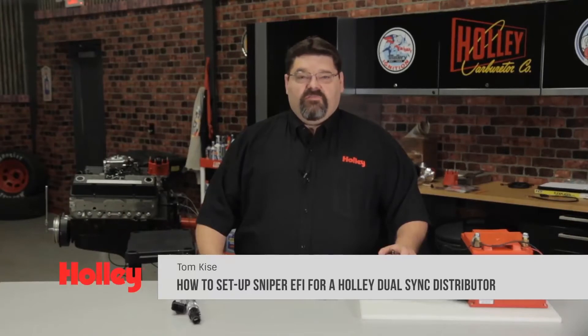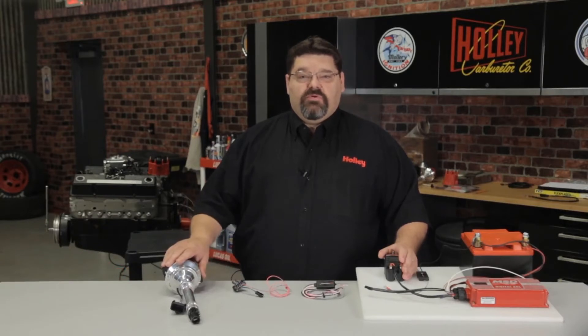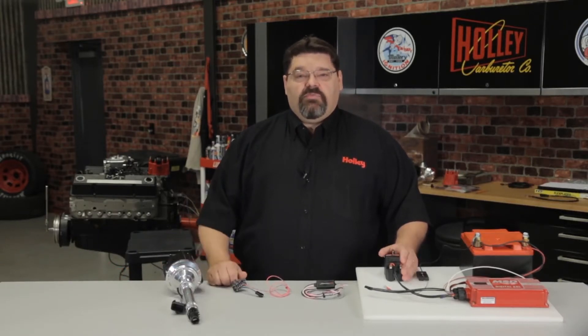Congratulations on your purchase of the Sniper EFI system. The Sniper EFI system is compatible with several popular ignition combinations, and in this video I'm going to show you how to properly wire and set up the system for a Holley dual sync distributor using the ECU for timing control.